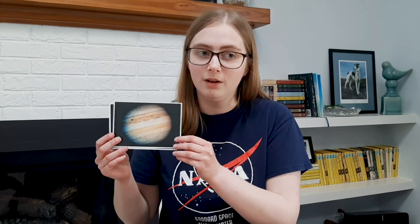We live on planet Earth, an island of life in the universe. But is there life beyond Earth? On Mars? Under the icy surfaces of Jupiter's moon Europa? Or on Saturn's moon Enceladus? Or on exoplanets orbiting distant stars? Using telescopes and spacecraft, scientists are seeking evidence of life elsewhere.